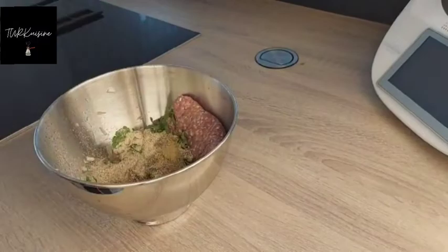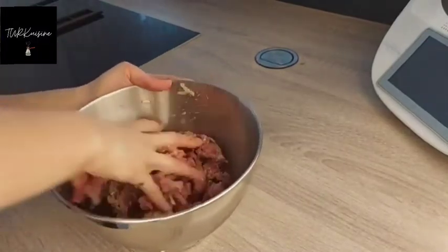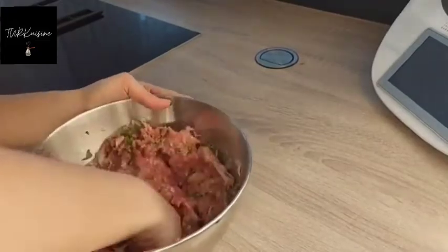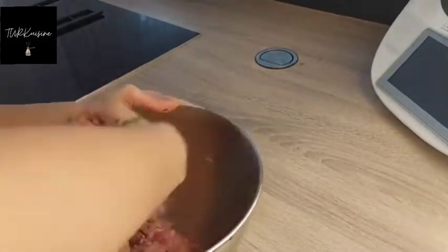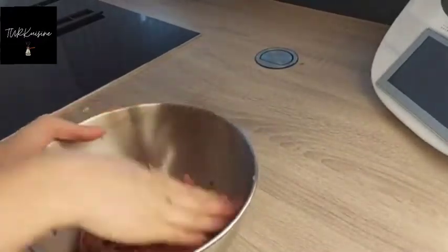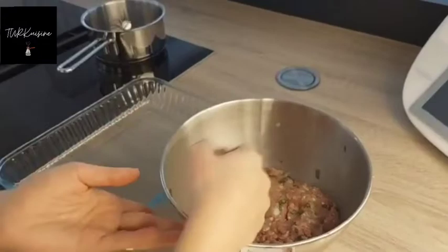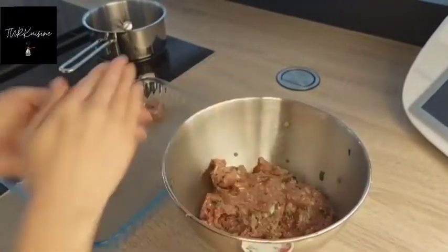As you can see, I mix it well. Meat is used a lot in Turkish dishes, and it is said that we consume it much more than vegetables, but we use vegetables a lot too.